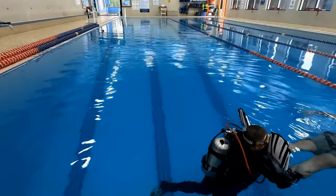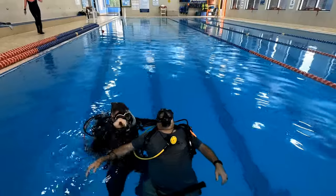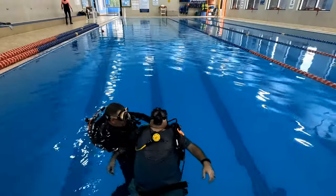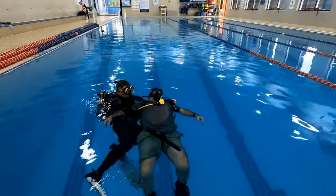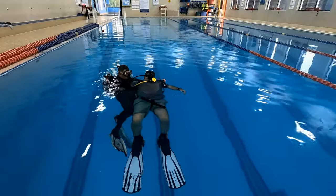The last method is the side tow. You're going to see this in the SSI Stress and Rescue Program as well. It's a great method to control a diver and get somewhere very fast if you need to. You're going to extend your arm down the length of their body, up and underneath, grab hold of their BC or their tank valve, and then swim sideways.